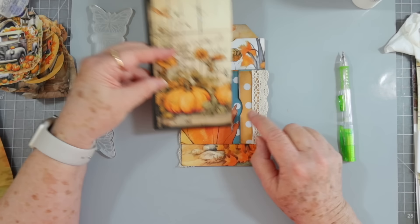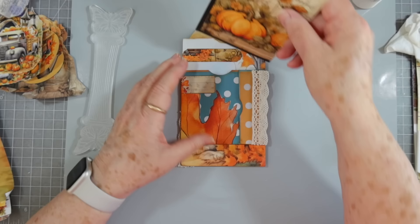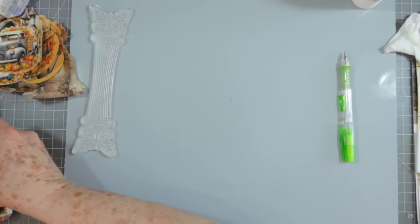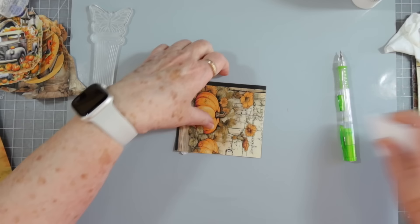Now I need to make a little tag for this next pocket — this just needs to be a little tiny side tuck. Let's see if we have some scraps. I think I'll make it out of this — that's actually the exact size that I need. I could fold this up and just glue it because you could write on that. If I fold it in half I think it's going to be fine — that was meant to be.